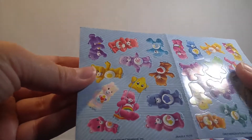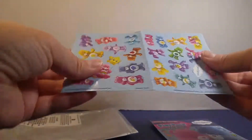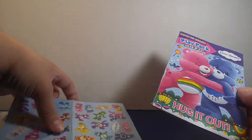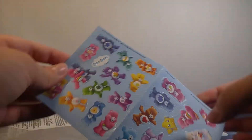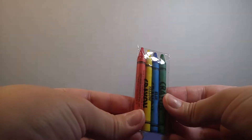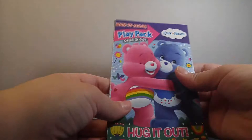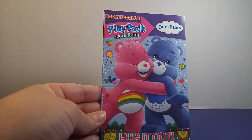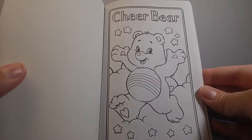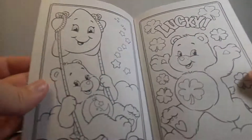Look at all of those stickers! And you don't just have to stick them on the coloring book — you can also put them on your backpack or a folder. And here are the crayons, so you get four of them. Okay, let's look at the coloring book — these will be very fun to color.